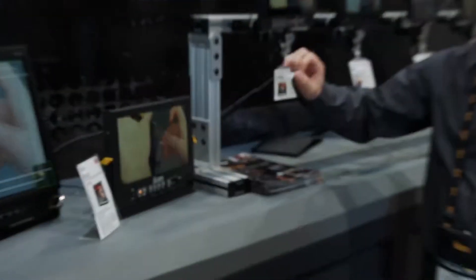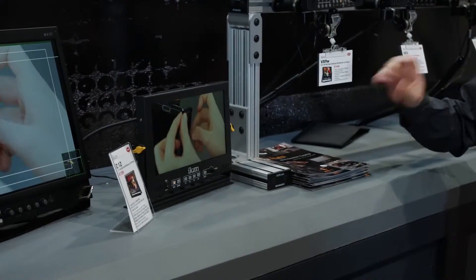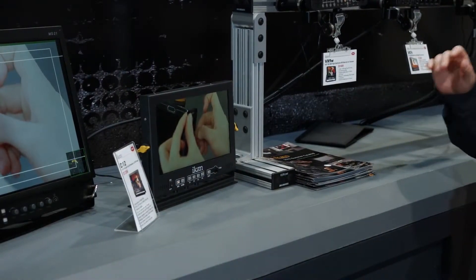We've got a couple of new monitors that we're really proud of this year. The first one we're going to go over is the D12. It's an 11.6-inch, 1920x1080 LCD monitor.